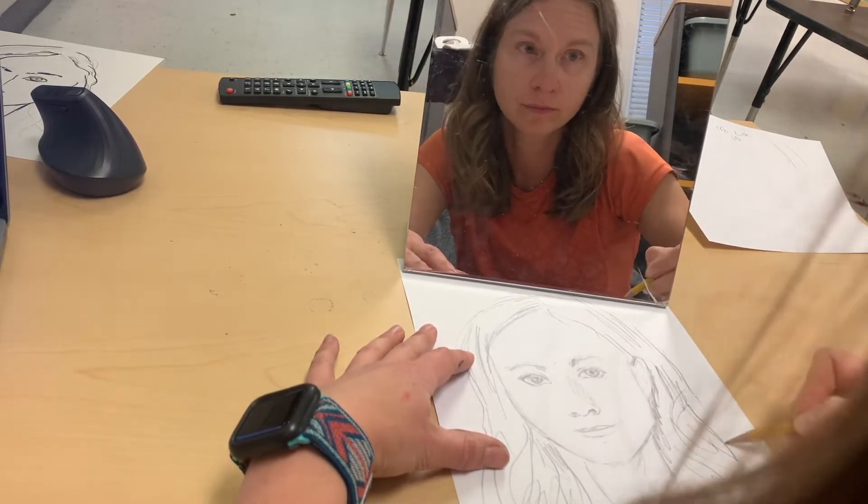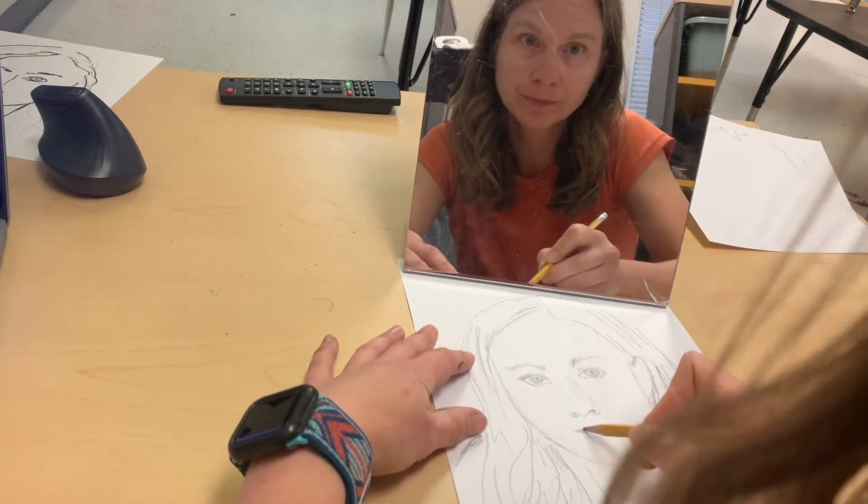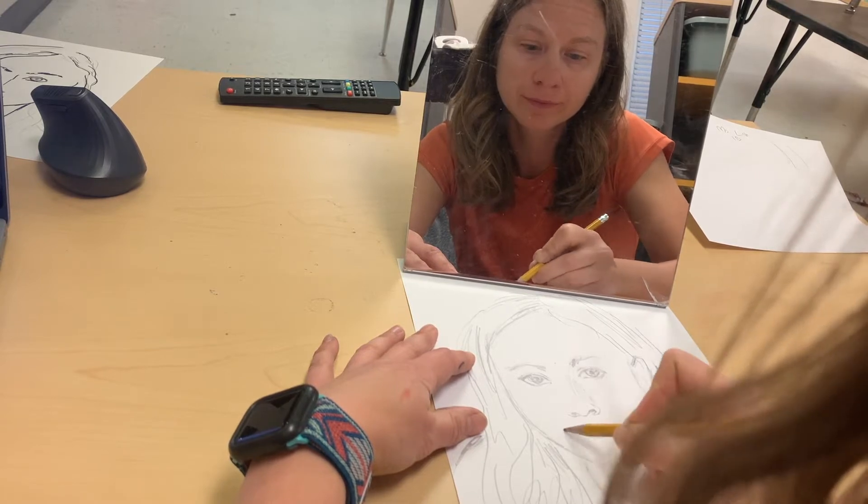Don't try to draw the individual strands of your hair — as much as you're just finding the main shapes in your hair and drawing what you see.